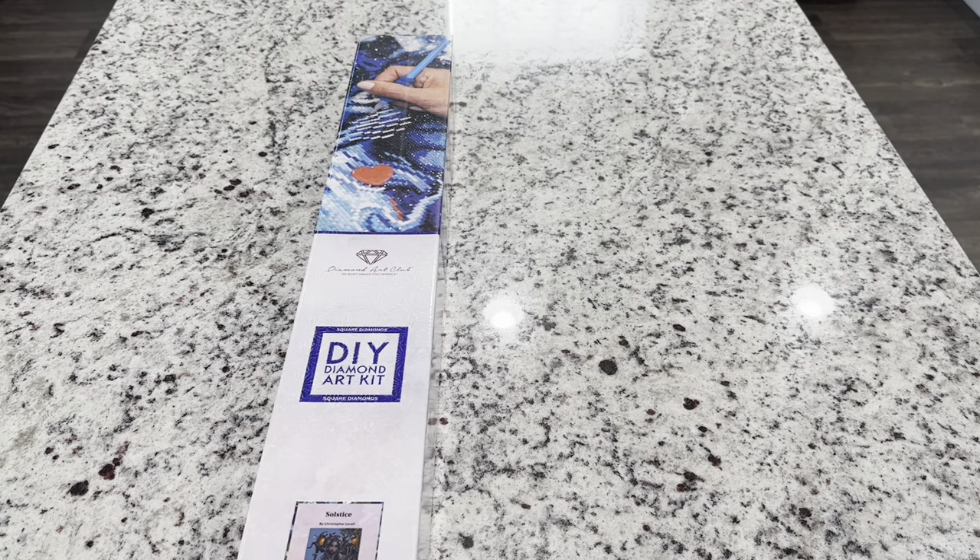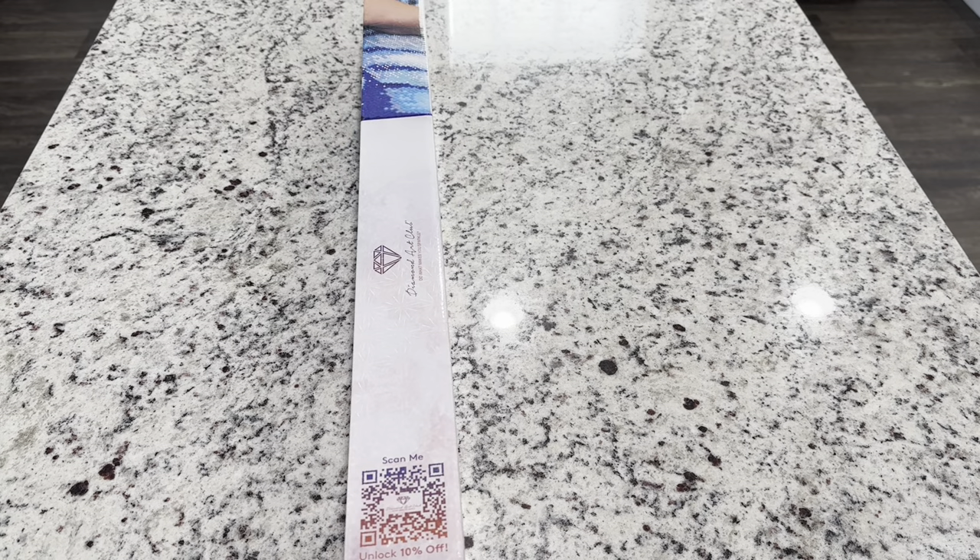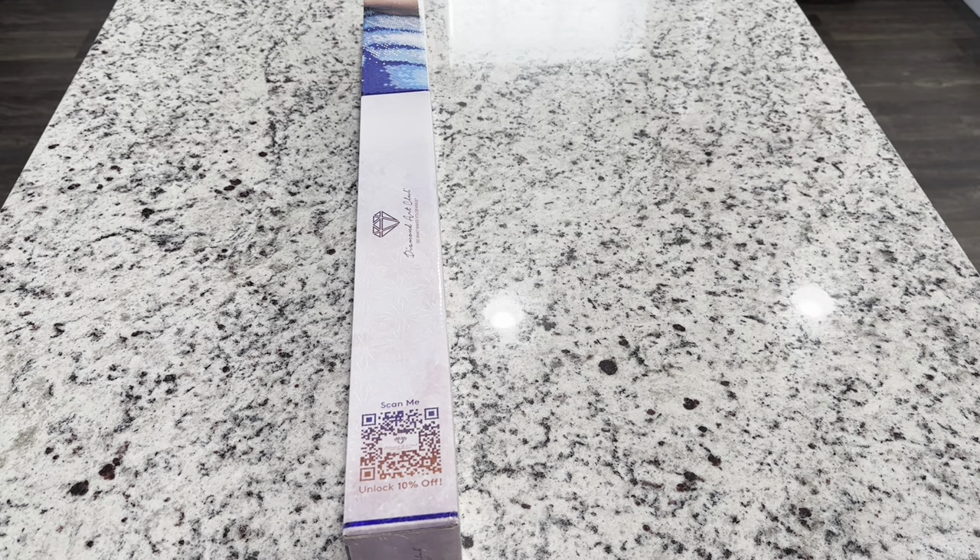On the side of the box you're going to have a QR code that gives you 10% off. Now if you are a first-time purchaser from Diamond Art Club, I am an affiliate and I do have a code — emeralds20 — for 20% off your first purchase. Do not feel like you need to use that, but I'm just letting you know that it's there in case you'd like to try out this company.